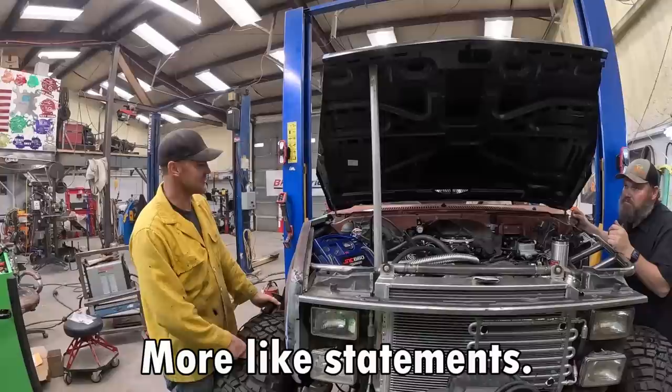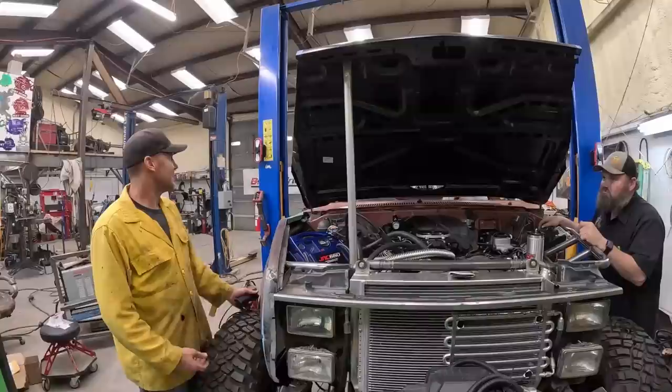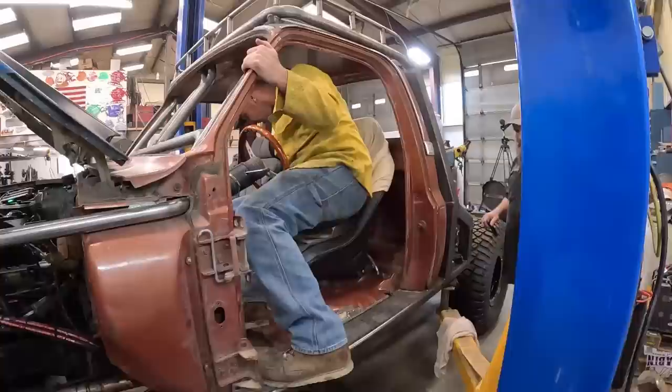We're gonna test this thing. There's been a ton of questions — you guys saying we're idiots because we didn't test the boom before we did all that work and put it on here. Technically we did test it when it was still hooked to the tow truck it came off of. We lifted it up and down, did everything. I've changed nothing — it should work just the same, unless it doesn't.